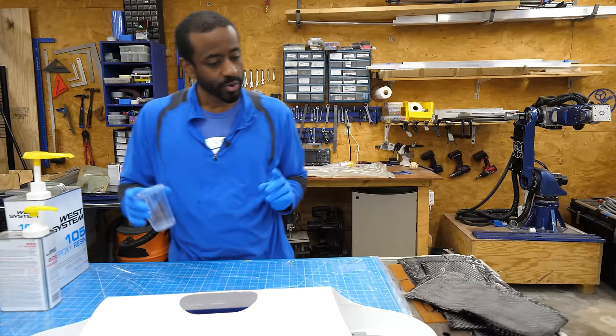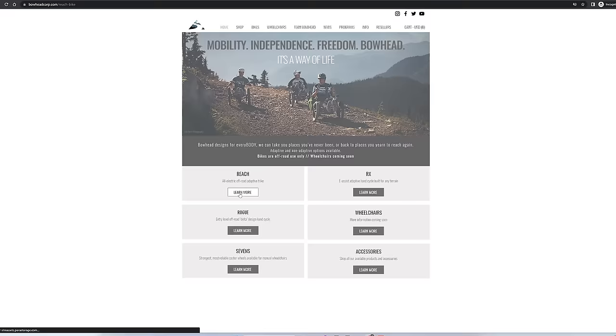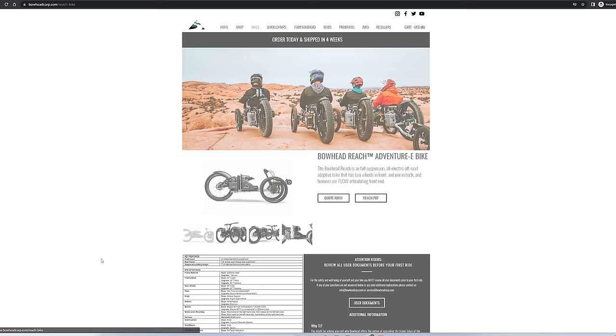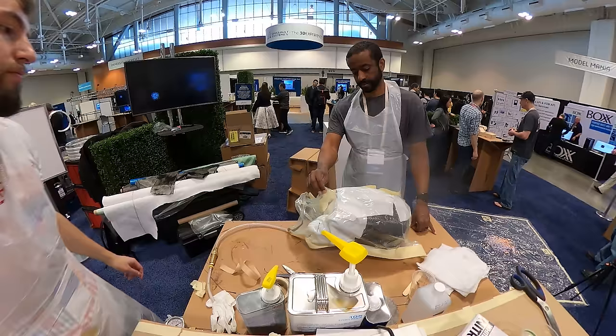One of the things they stressed was making sure you were prepared — everything set up and ready to go. There were two people teaching me how to use carbon fiber: Christian Bagg, the owner of a company called Bowhead, which makes amazing carbon fiber off-road wheelchairs, and Will, who is also amazing with carbon fiber. Everything that I do right came from them, and everything that I screw up came from me.